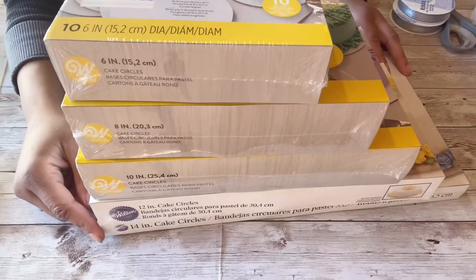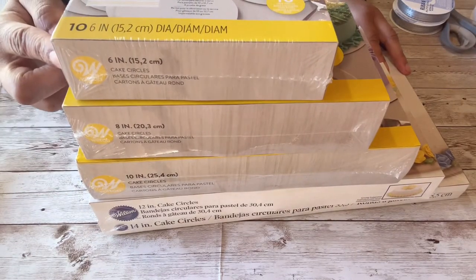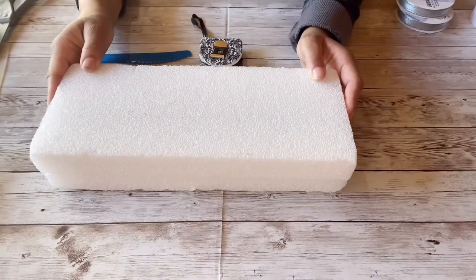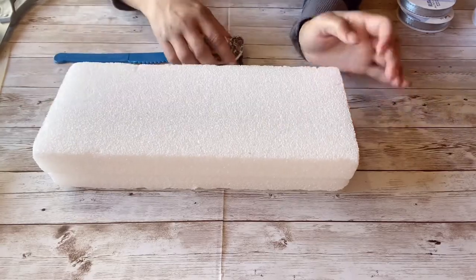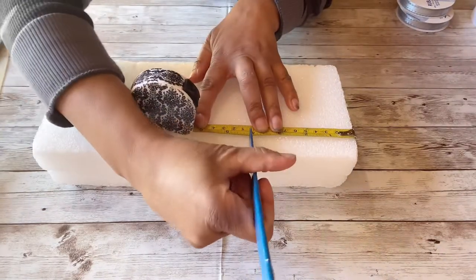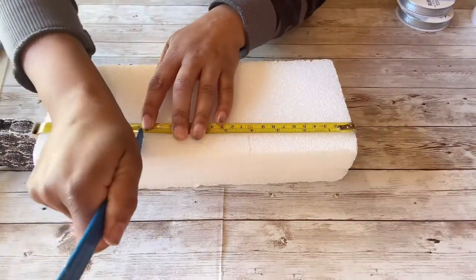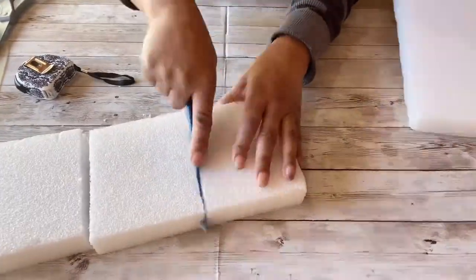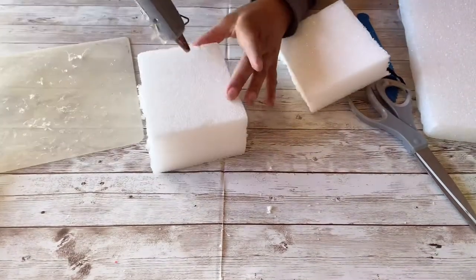I'm going to be working with 14-inch cake circles, 10-inch, 8-inch, and 6-inch cake circles. You can cut out your own circles from regular cardboard if you want — I just find this easier. Now I'm going to use this styrofoam for my separators. I have to cut it, but you can buy styrofoam that's already ready in little cubes from the Dollar Tree — they come in 4-inch sizes just like what I'm cutting. This is what I have on hand and I wanted to use it up, so I'm going to glue them into stacks of three to get a little more height.